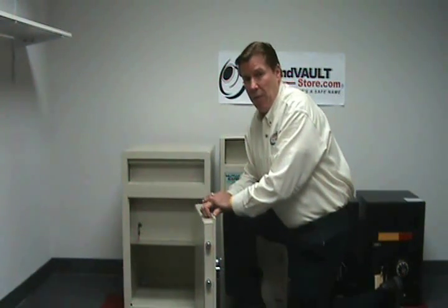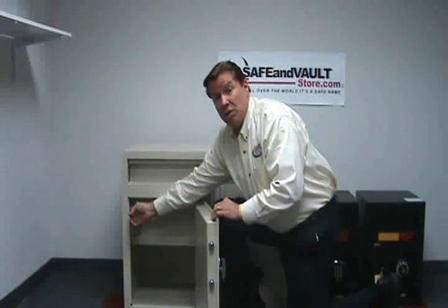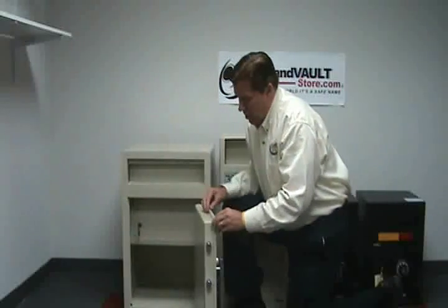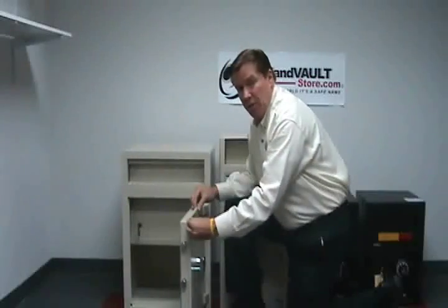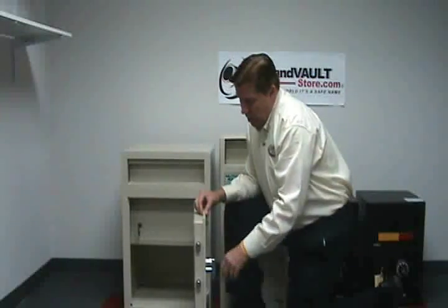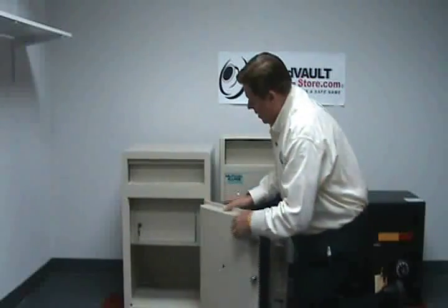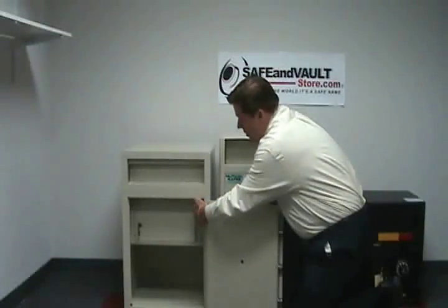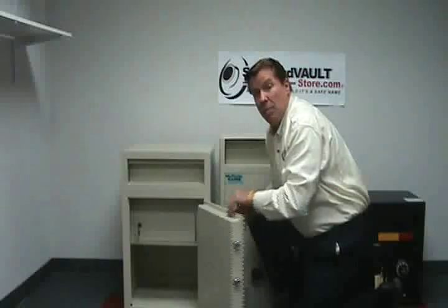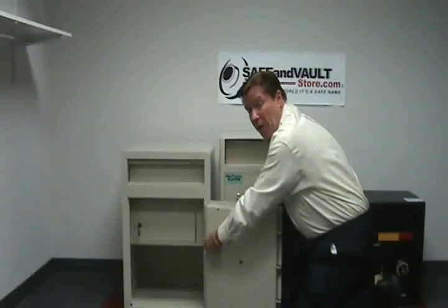Let's talk about the construction of a deposit safe. First, you need to look for a safe that has at least a quarter inch thickness in the walls and the body. Second, look for a door that has a minimum of one-half inch thick solid steel on the door. Third, make sure you have bolts that are at least one inch in diameter. Fourth, be sure that the safe has on the back side a metal that hooks around on the interior in case somebody tries to cut off the hinges. Some safes will have bolts just like this instead of a solid steel metal plate all the way down.